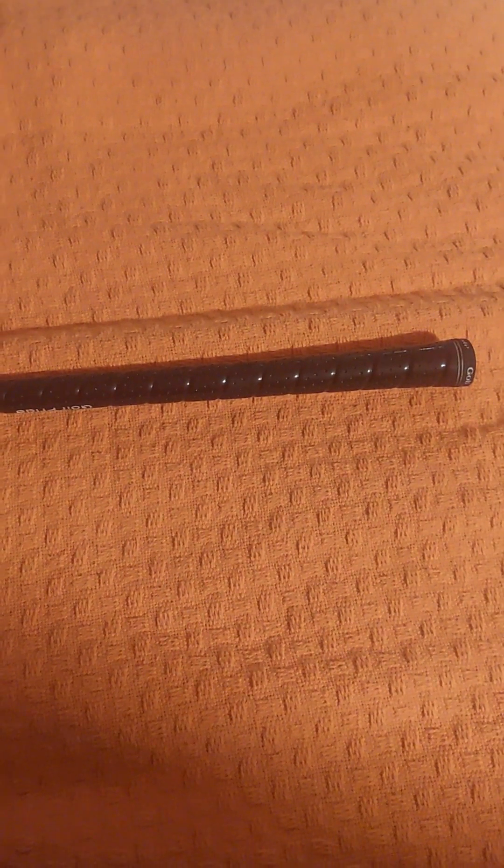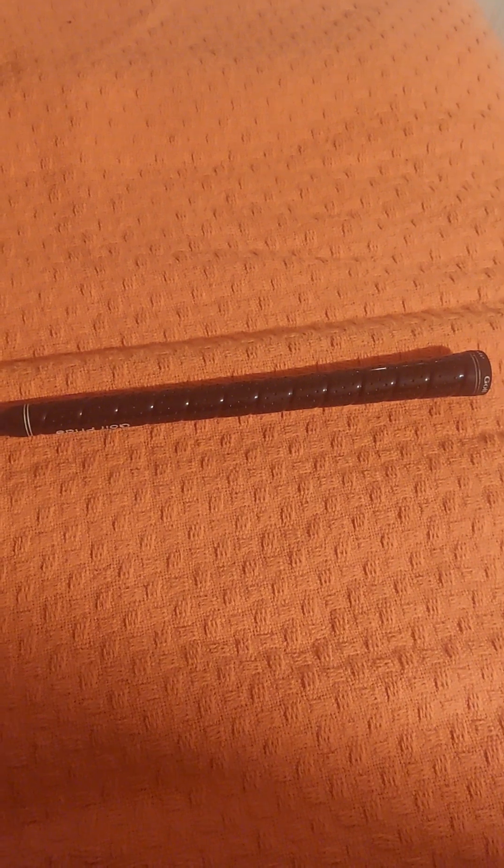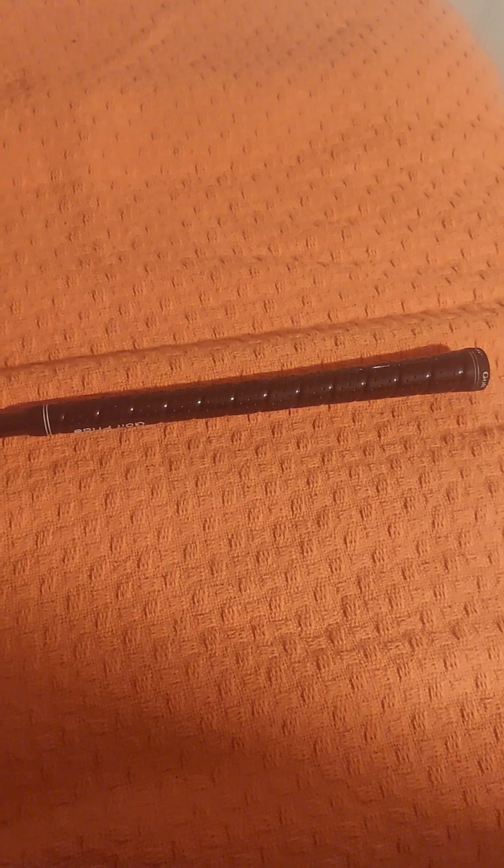If you're getting into the sport or you've never been fit for clubs, go get fitted. It makes a huge difference having clubs made for your swing and your game. Go to a local Golf Tech — it's about $125 for an iron fitting, $125 for a driver, get the putter done, and you're looking at around $250. They will order clubs from the manufacturer made to your specs.